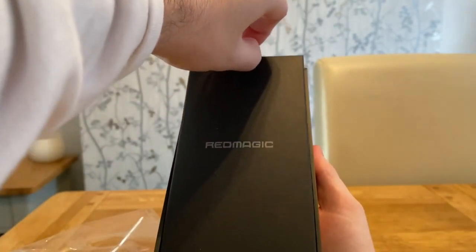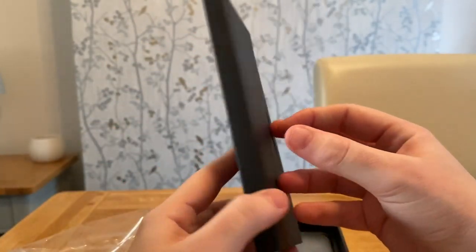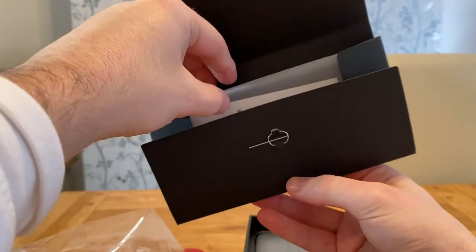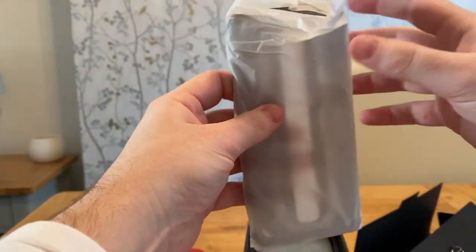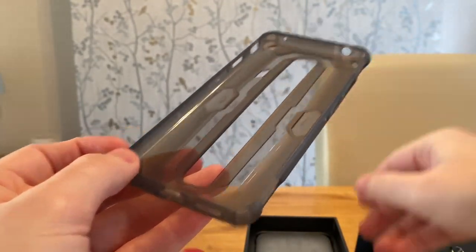First thing you will notice in this box is you get a protective case cover. I noticed that the protective case cover on this phone is so much better quality than the previous ones. All Red Magic devices do come with a protective case cover, which I think is super important and I wish more companies would do this. There's nothing more annoying than opening your phone and not having anything to protect it with.